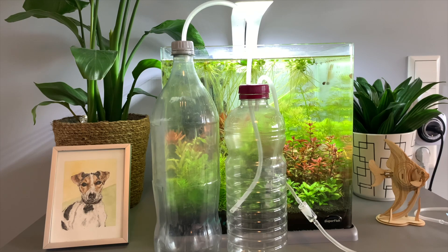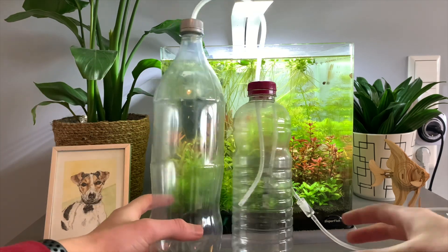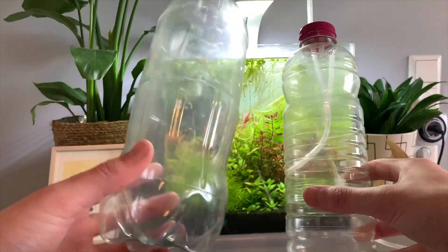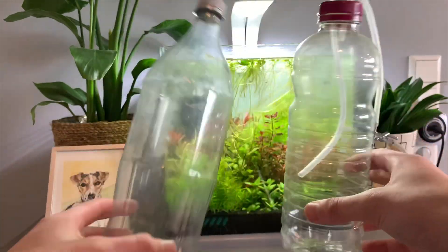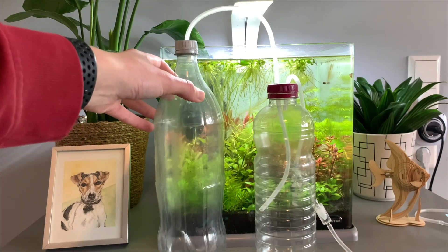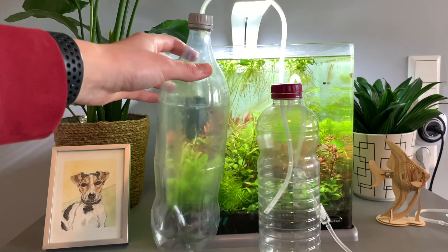Alright guys, so this is really simple, really easy to do. All you're going to need are two plastic bottles — a one and a half liter bottle and about a one liter bottle. It doesn't really matter, but around that size would be good, because this is going to be your bottle for your sugar and yeast mix that we're going to make in a minute.